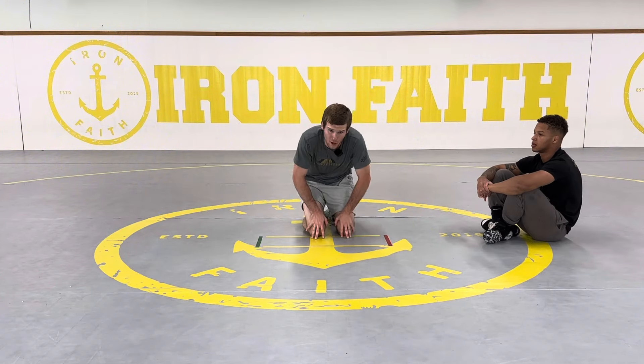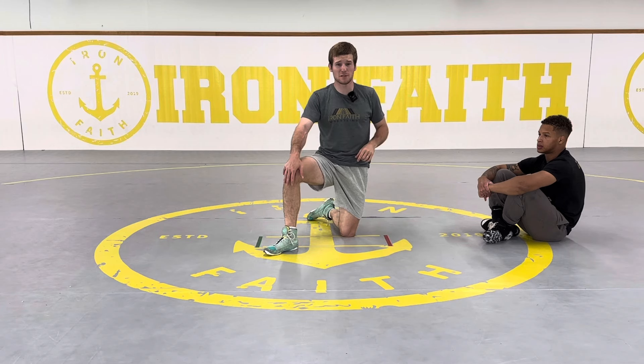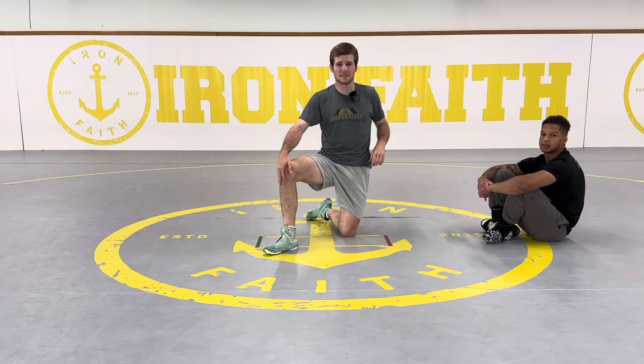That's all I got for my armbar slash chicken wing series. If you're interested in seeing anything specific, just comment below and I'll see you guys in the next instructional.